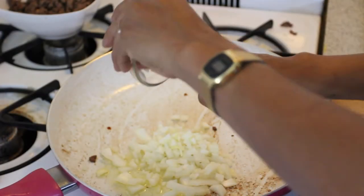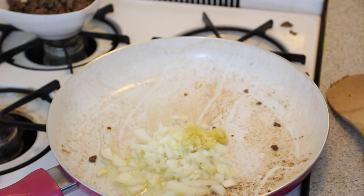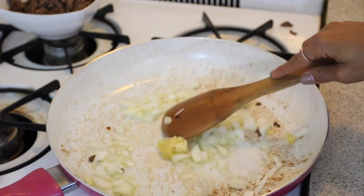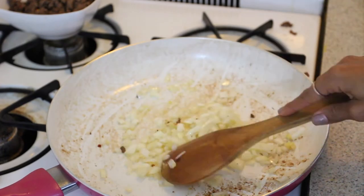Next, you're going to sauté your garlic and onions in a little bit of olive oil. You can wipe out the skillet if you want, but it's really not necessary. Once your garlic and onions are translucent, add in your tomatoes.